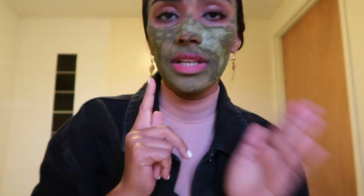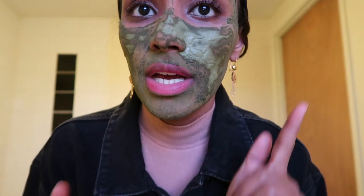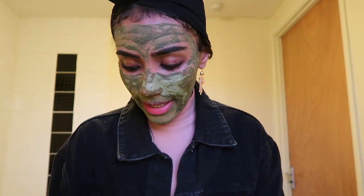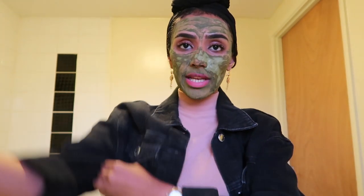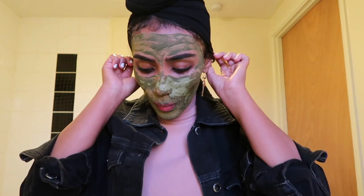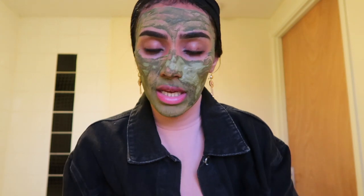This is how the mask looks — it smells really really nice as well. Leave it until it gets dry, then wash it off with normal warm water — not too hot, not too cold. It's getting really dried now so I'm going to wash it. It's easier to take off in the shower, but I'll try washing it like this.